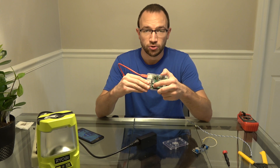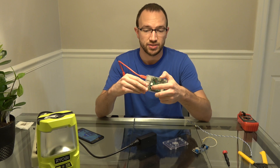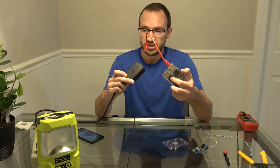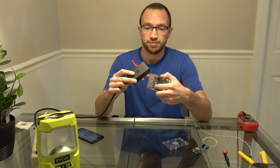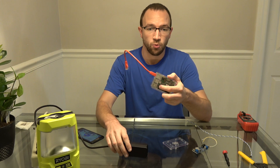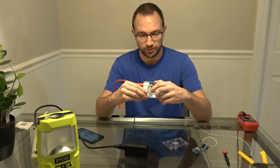Out of those four pairs, we're going to have two negatives or two grounds and two positives. And since the adapter I'm going to be using is the official Ubiquiti 24 volt passive adapter, this only uses two pairs. So we're going to have to figure out which two of these four pins has the 24 volts on it.